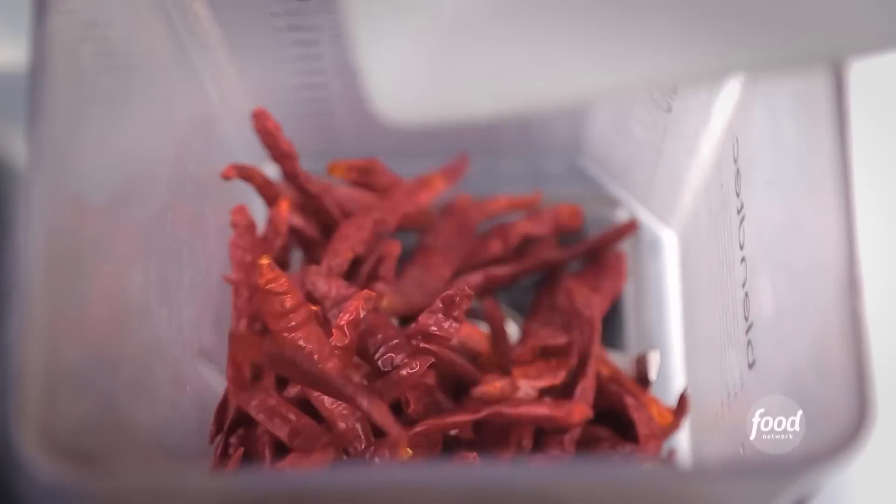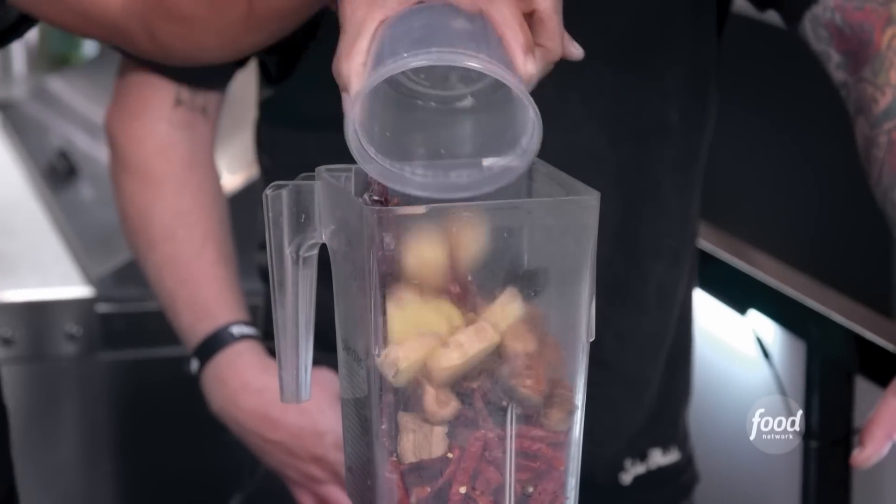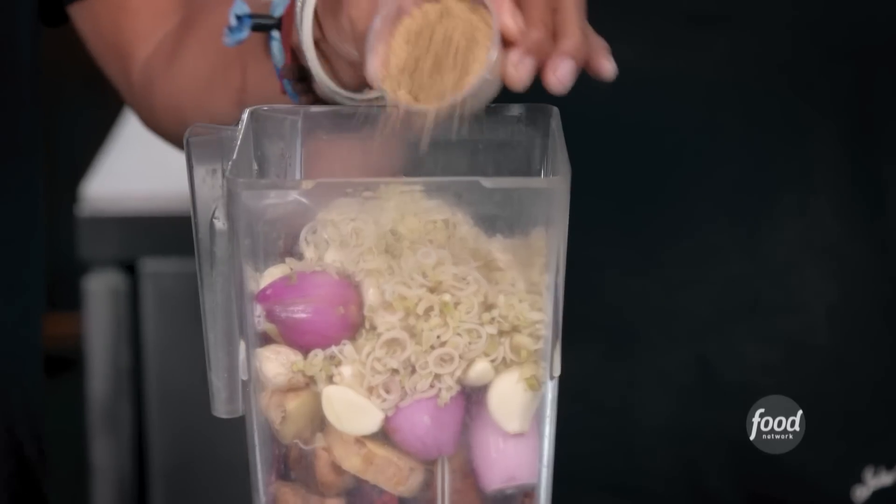Bumbu: chili de arbol, guajillo — I know that one really well — galangal, ginger, candlenut, shallot, garlic, lemongrass, nutmeg, cumin.